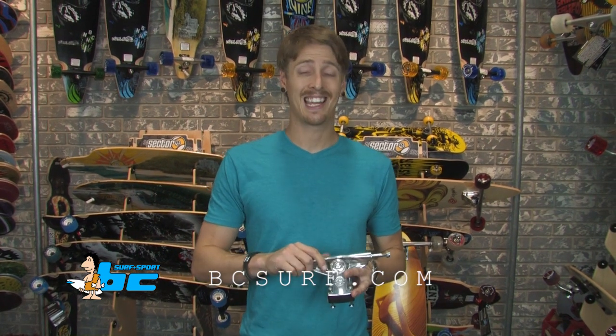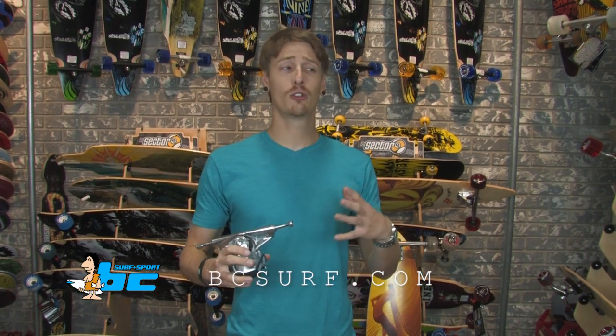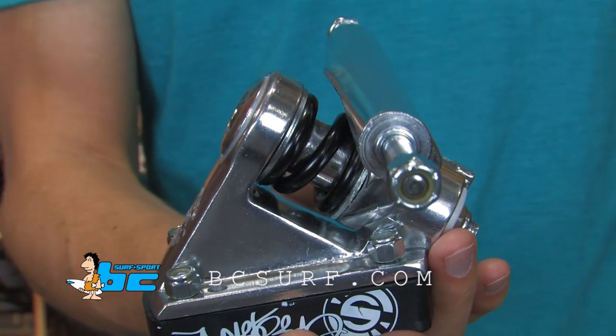Up from this guy is the 200mm S8. This one is a great transition for someone who's been on a bushing truck like a Sidewinder, a Gullwing, or a Paris truck. You can transfer over to the S8 and it gives you a great feeling. It's a little bit looser, it turns a little bit sharper, but it's a good transition. It's good for hills and good for a little bit more speed.